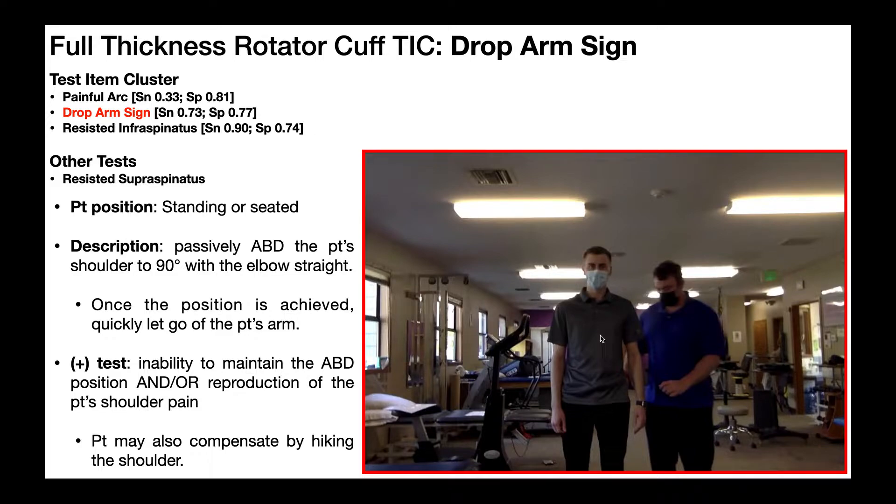Once I get to that position, I'm going to quickly let go of his arm, and his job is to keep the arm elevated in that same position. Assuming he has a healthy rotator cuff, he should be able to hold that position no problem. But if somebody has a rotator cuff tear, they're either going to be unable to maintain that position and/or they're going to have some pain once I let go and they have to activate those muscles.